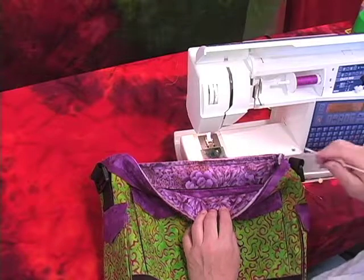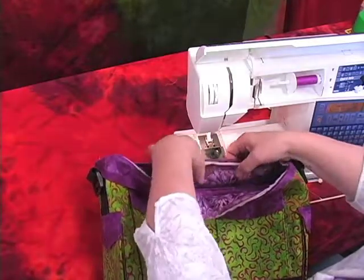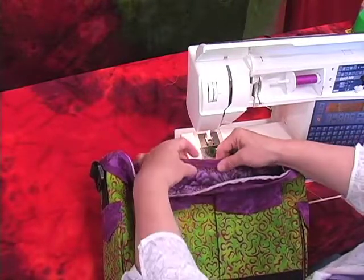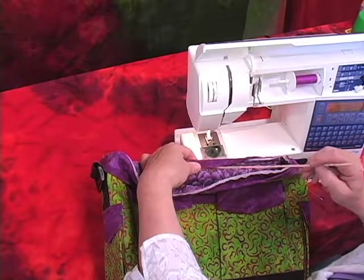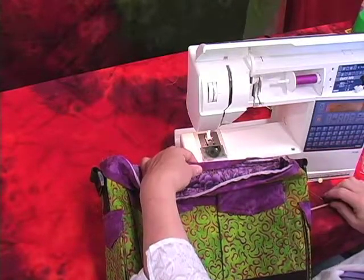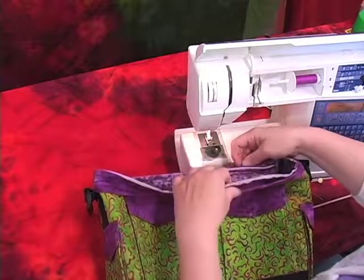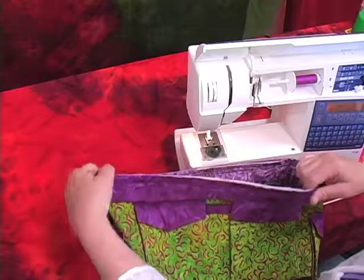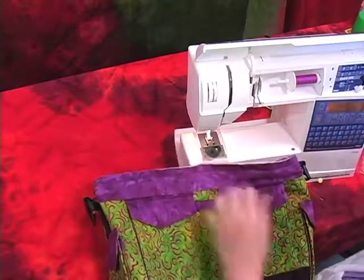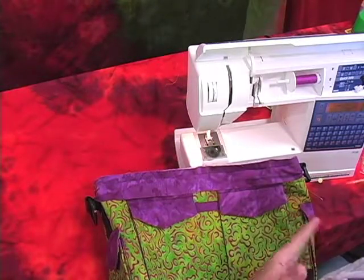I just took the bag out of the machine. Before doing anything else, take your binding, turn it to the inside, and make sure that the binding is covering over your stitching line. If it's not, you either cut or sewed incorrectly and need to make an adjustment. Now, one more thing before sewing the binding to the inside: put the piece back in the machine and go around the entire circumference of the top of the bag with a triple zigzag stitch — that's going to make everything nice and strong and secure.